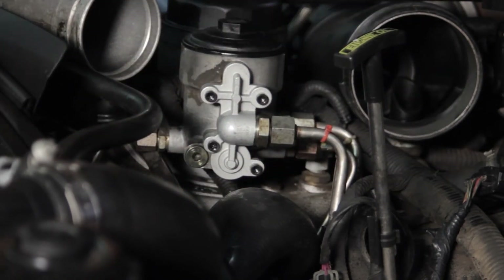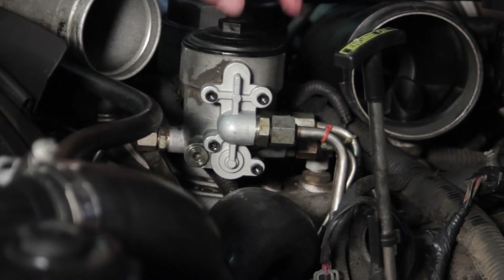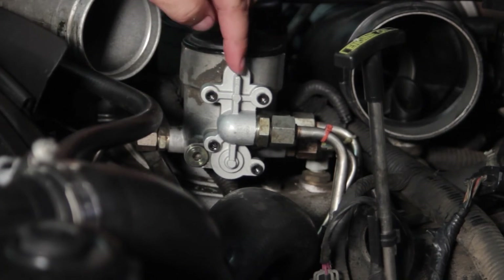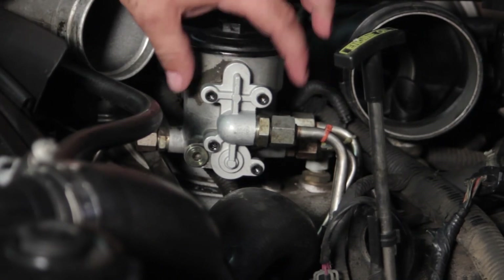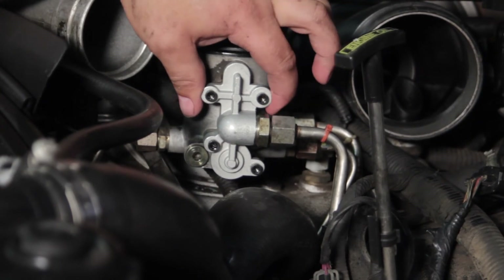Once that's done, we'll reassemble the engine and start it up. Our fuel pressure should now be 12 to 15 psi higher than it was previously. This is going to help ensure longevity of the injectors and also provide a little bit of an improvement in drivability. Now you've seen the process and hopefully understand how to do it yourself when you want to replace the fuel pressure regulator on your Ford 6-liter Power Stroke diesel engine.